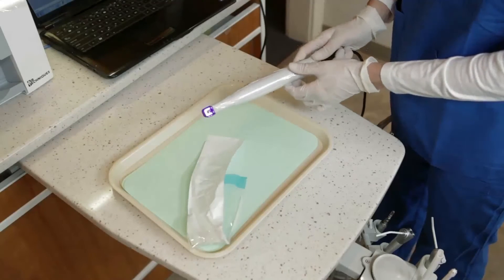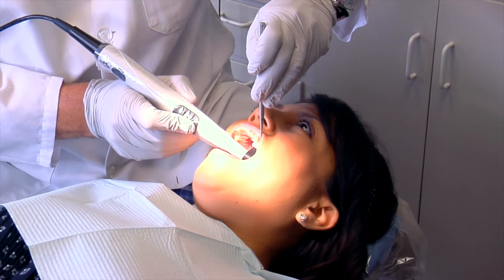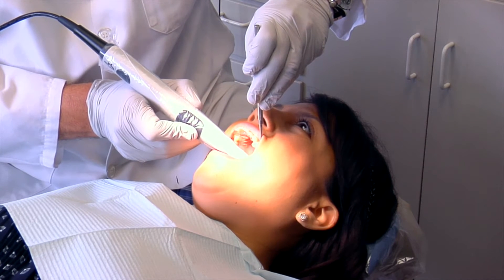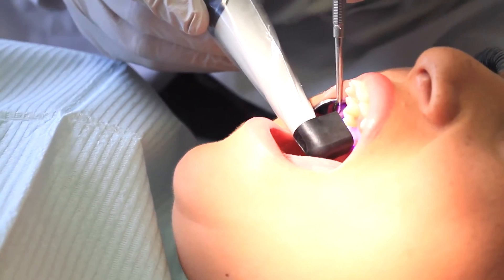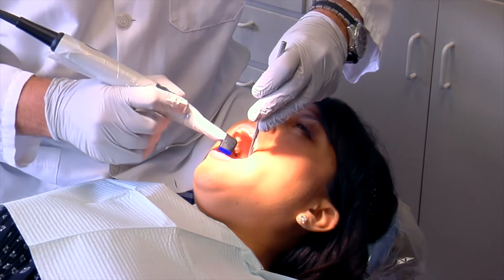After the hygienist goes in and polishes the teeth, she typically takes the camera and scans each tooth to look for decay and to show the patient where the decay is in their mouth. Then we place the camera and scan the tooth — it's very easy to go around the entire mouth and do very quickly.